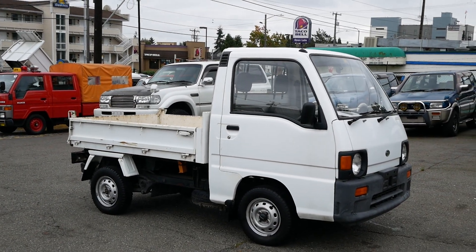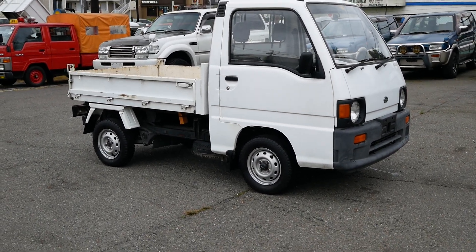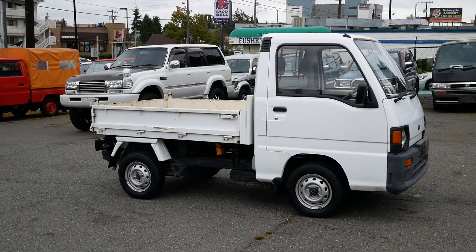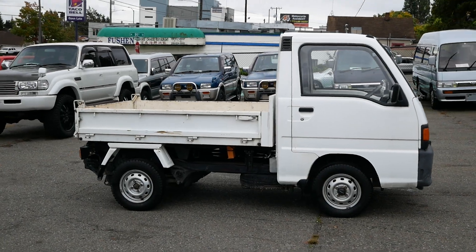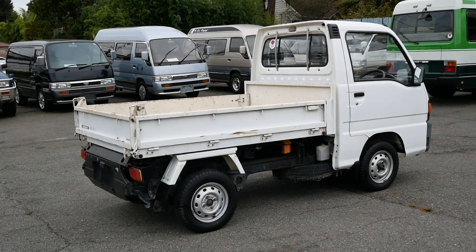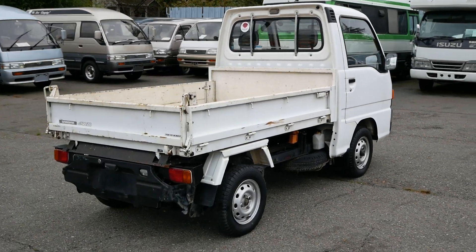Today we're taking a look at our 1990 Subaru Sambar dump truck. This is a little K truck, pretty much the same layout as every other K truck. This one just has a hydraulic dump bed. It's also a four-wheel drive Sambar.